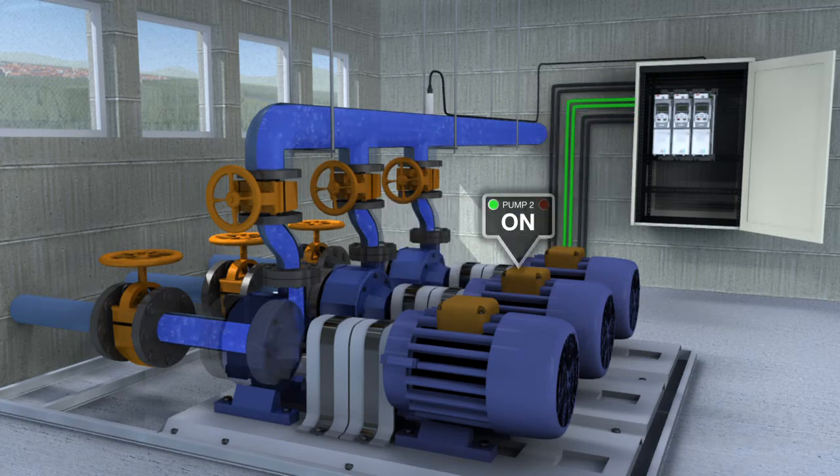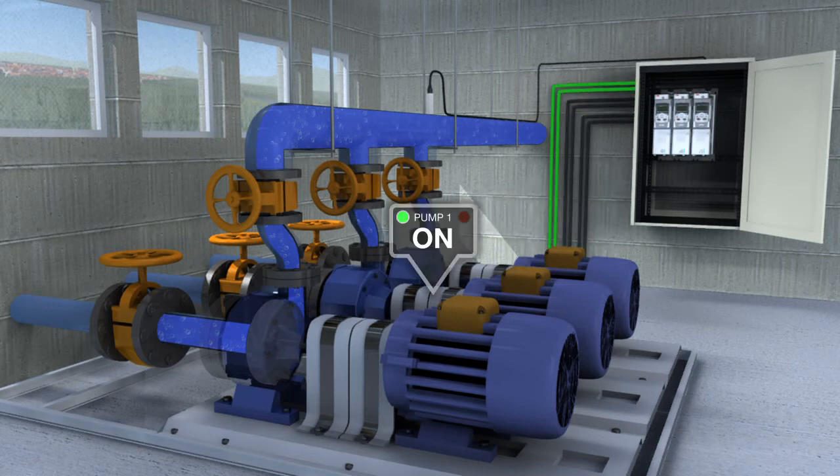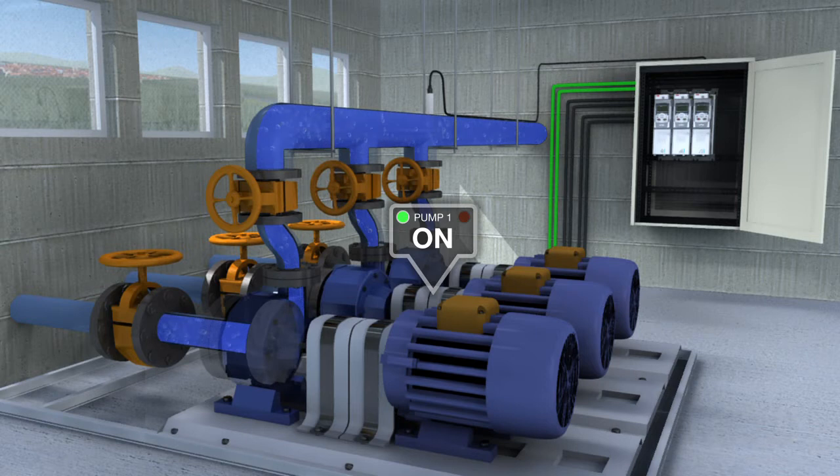Pump auto change. The operating time of all the pumps is balanced so wear and tear is spread evenly over the entire system. Pump priority. For systems with variable demand, the drive can maintain energy efficiency by reducing the number of active pumps and operating those remaining closer to their best efficiency points.